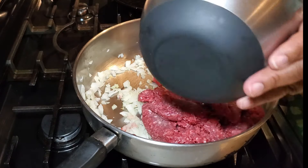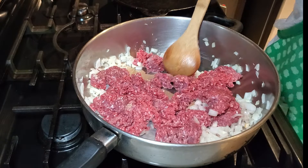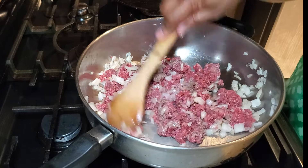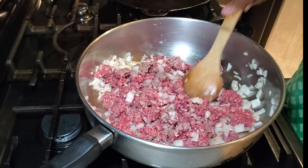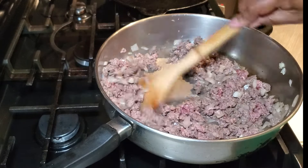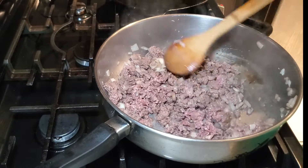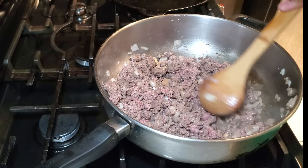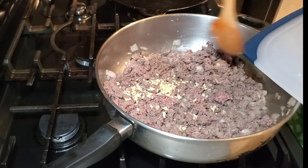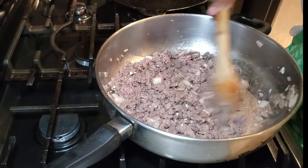My onions are nice and soft and starting to get translucent, so I'm adding in the ground beef. You can also use ground turkey. I'm using an 85/15 lean ground beef — if you're using 80/20, you'll want to drain the fat before adding the sauce base. Once the ground beef is just about done, I add in the three cloves of minced garlic, which takes about a minute to cook through.